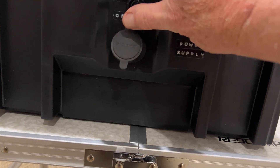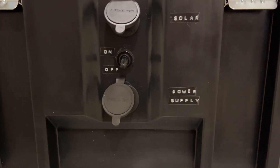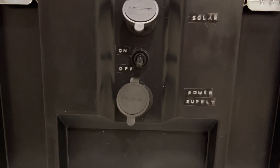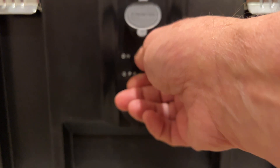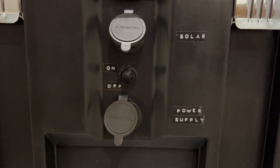It's off right now — I'll flip it on. What it does is it isolates all my circuitry. So when it's off, I can plug a power supply in or a solar panel and it will charge the battery, but nothing else happens. If I flip this switch up, then that powers all the other circuits.